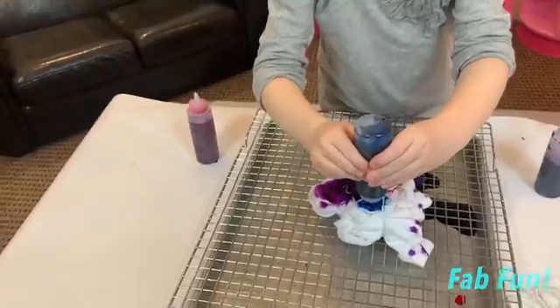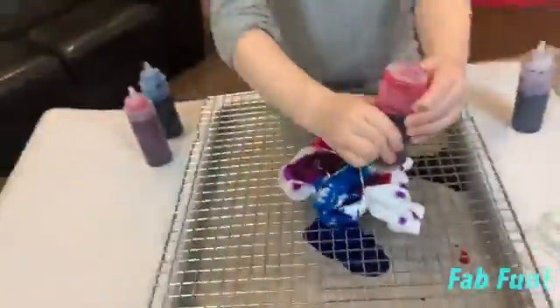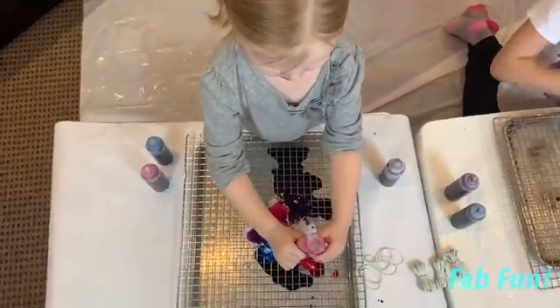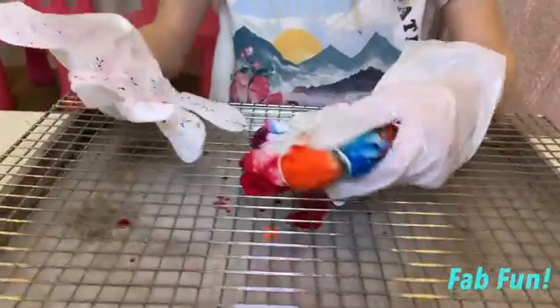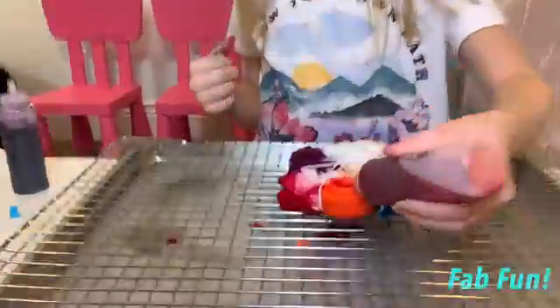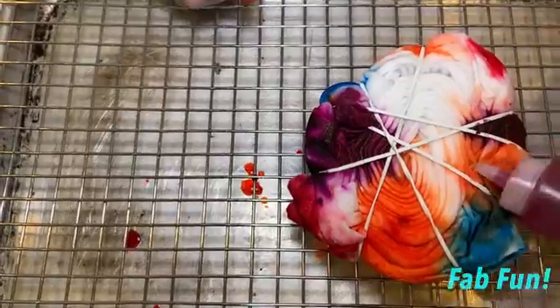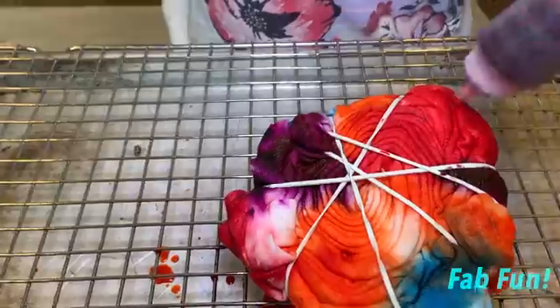Now I'm going to use glue, guys. Now I'm going to turn it over. See, I don't want all that on that. All right, now I'm all done.